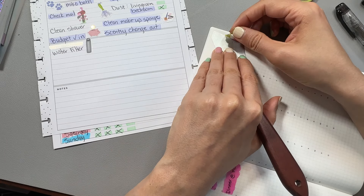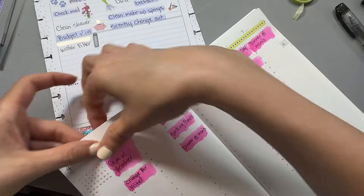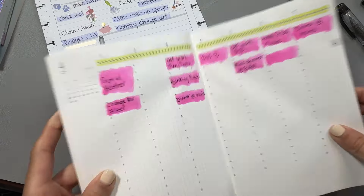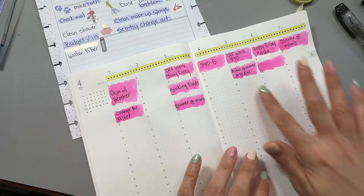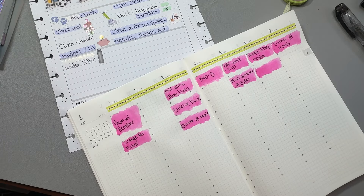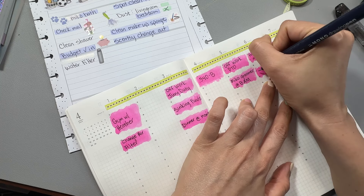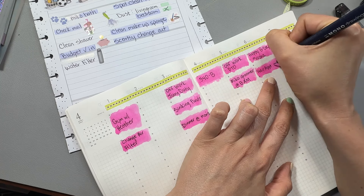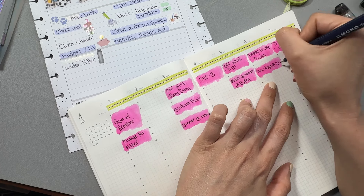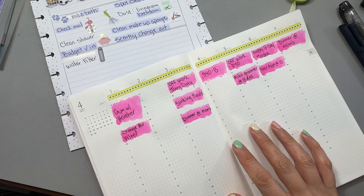I went ahead and wrote down all my day-specific stuff. I had to add in a few more little zhuzhes of color because I forgot a thing here or there. And by the time I'm done, everything's dry or that last one I zhuzhed is dry. So Monday was going to be gym with my girl, my bestie. Then we needed to change the air filter because it is time.